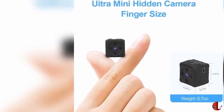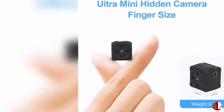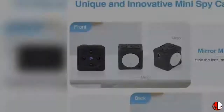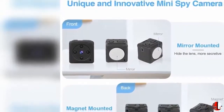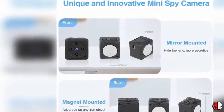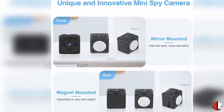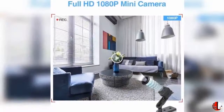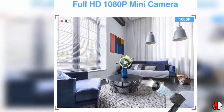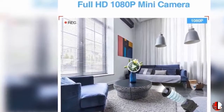Feature 1: Super Mini Spy Camera. The MDIT Hidden Camera is the smallest portable pocket body camera — approximately thumb-sized at 0.87 inches, 0.7 ounces cube — in the world. It's perfect used as a wireless camera for home security, or as a nanny cam, cop cam, covert camera, spy gear, or pet camera for recording both snapshot pictures and video without people noticing.